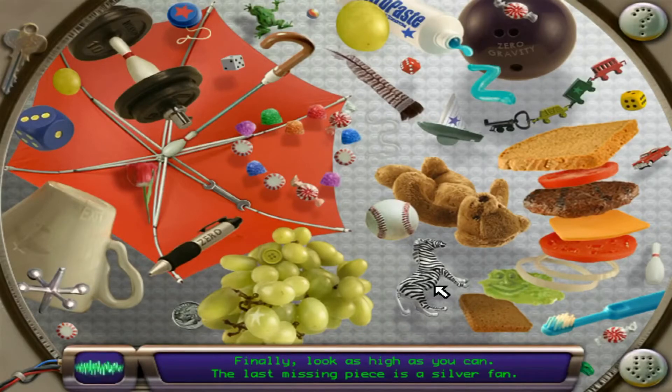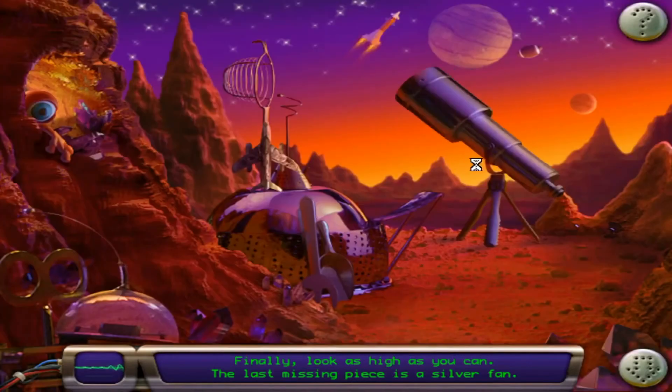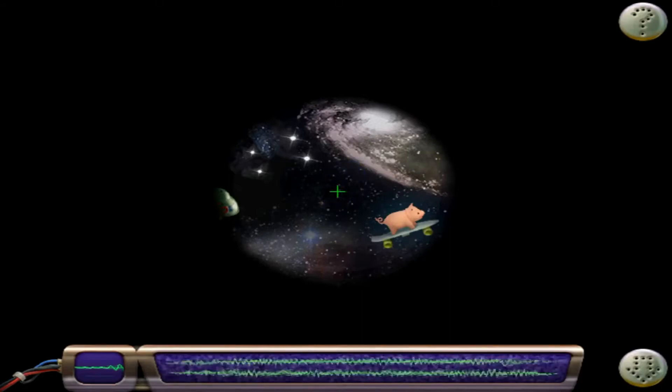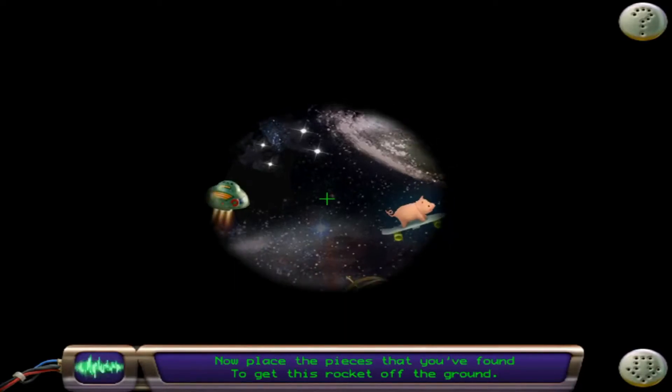Finally, look as high as you can. The last missing piece is a silver fan. Now place the pieces that you've found to get this rocket off the ground.